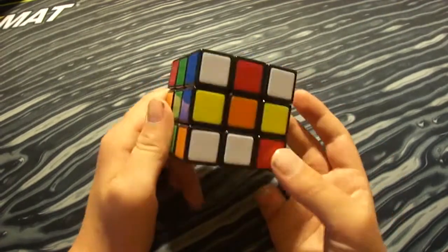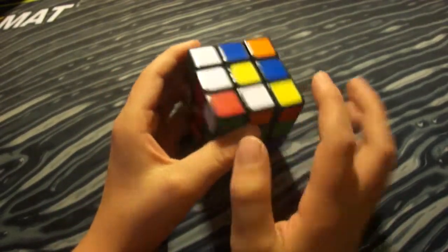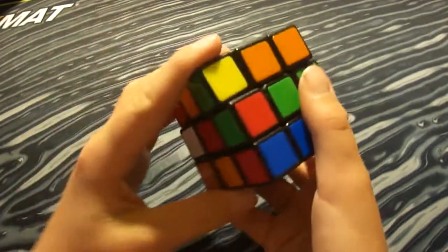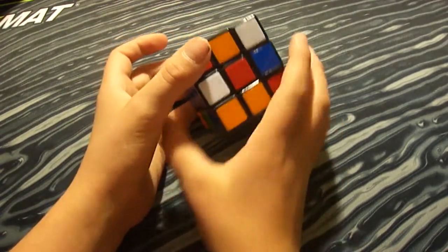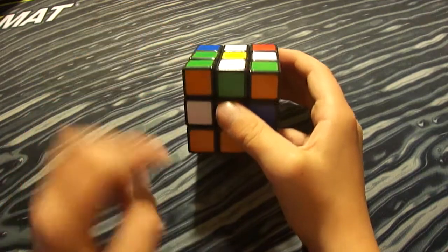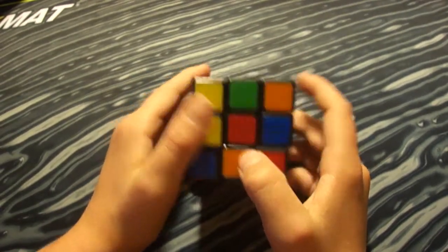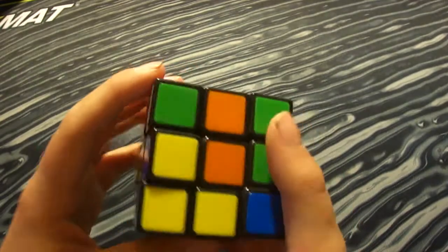What you want to do is make the edge pieces all go to the top to make a cross — a white cross — but with the yellow center facing up. If you don't know how to do this, find an edge piece and line it up to the top. If you turn it, it'll go to the top where you need it. Just line it up and turn it to wherever you need it. That's step one.